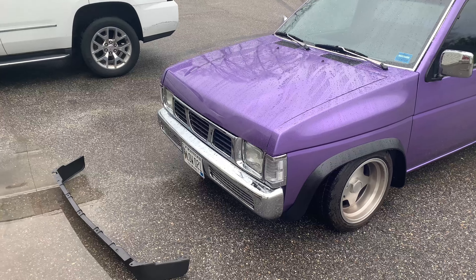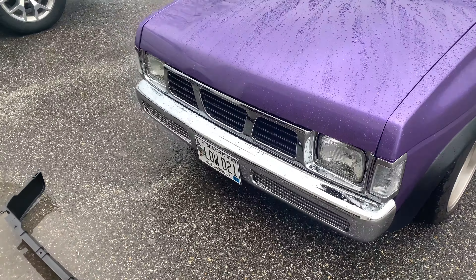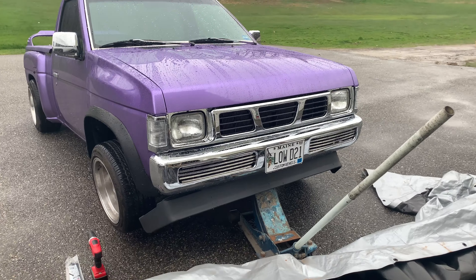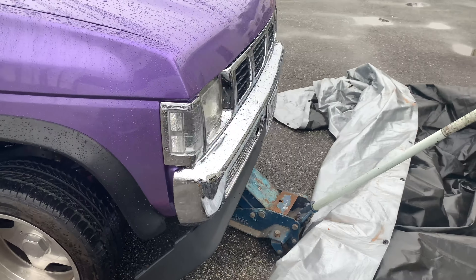We are gonna lift up the front of the truck as well, and I will show you where we mount this. The first step is you're gonna want to get it lifted up, get your jack stands set in place for safety.